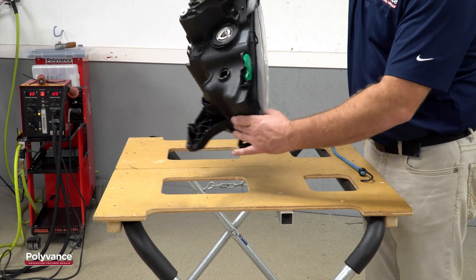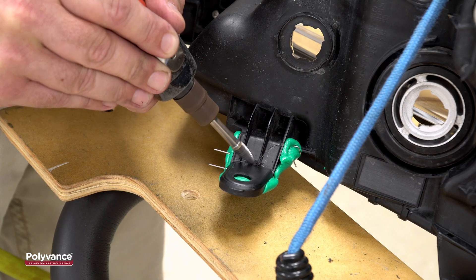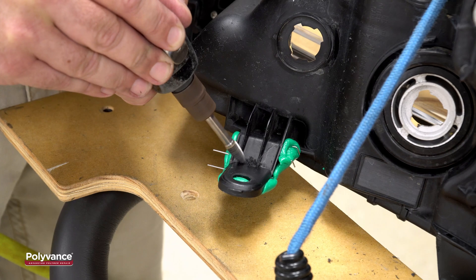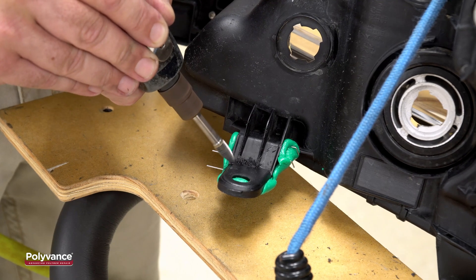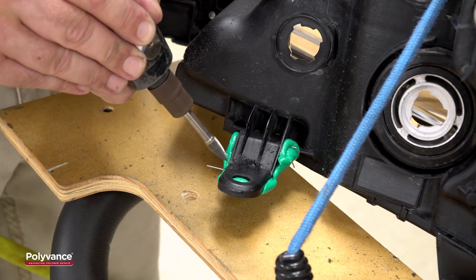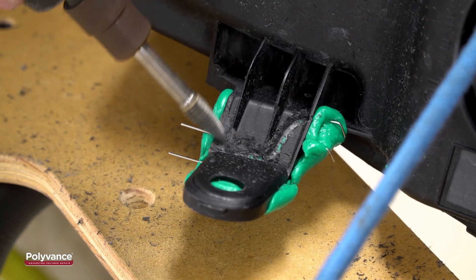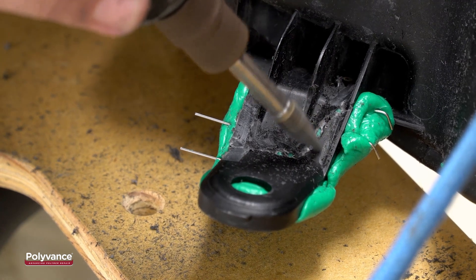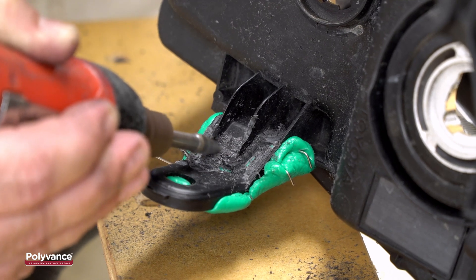When the putty is set up, flip the light over and fixture it to the table. Using a 6125 carbide cutting bur, grind a v-groove about 75% of the way through the plastic along the crack. This will allow you to do a single-sided weld that will weld all the way through, while the Tab Magic putty prevents the weld from blowing out too far on the other side. To further strengthen the repair, it is very important to weld across the crack. The distance between the gussets is wide enough for some ribbon rod, so we'll also grind these areas to prepare for welding across the crack.